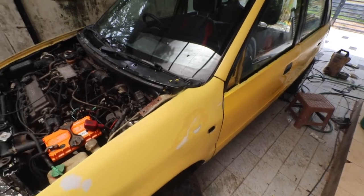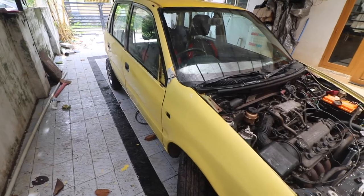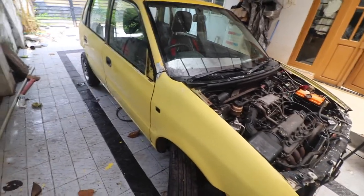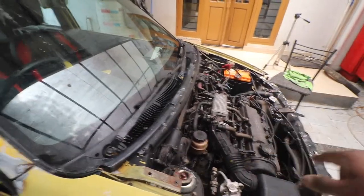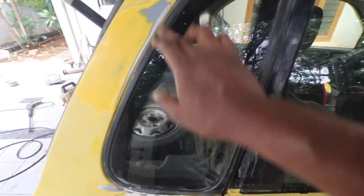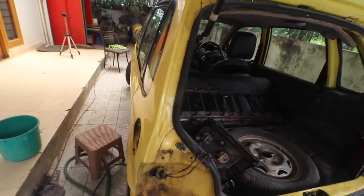All the body work is complete. Now what I need to do is mask the car. The masking process is going to be a bit therapeutic, so I'm going to do it on camera. The idea is to mask the windshield, the engine bay, the glasses, the top of the door, the water glass, and then the rear hatch — rest everything is taken care of.